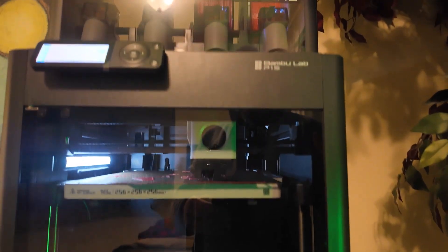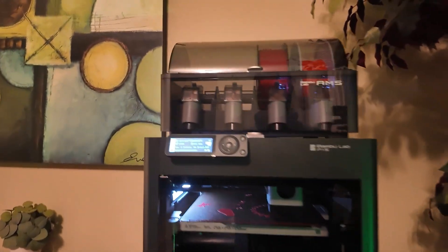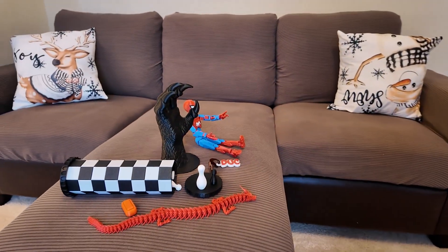3D printers have come a long way and I'm glad we waited this long before purchasing one. In the beginning I heard you had all kinds of issues and had to really babysit it to get a 3D print done. But now with all the AI technology, temperature sensors — it's all built in.